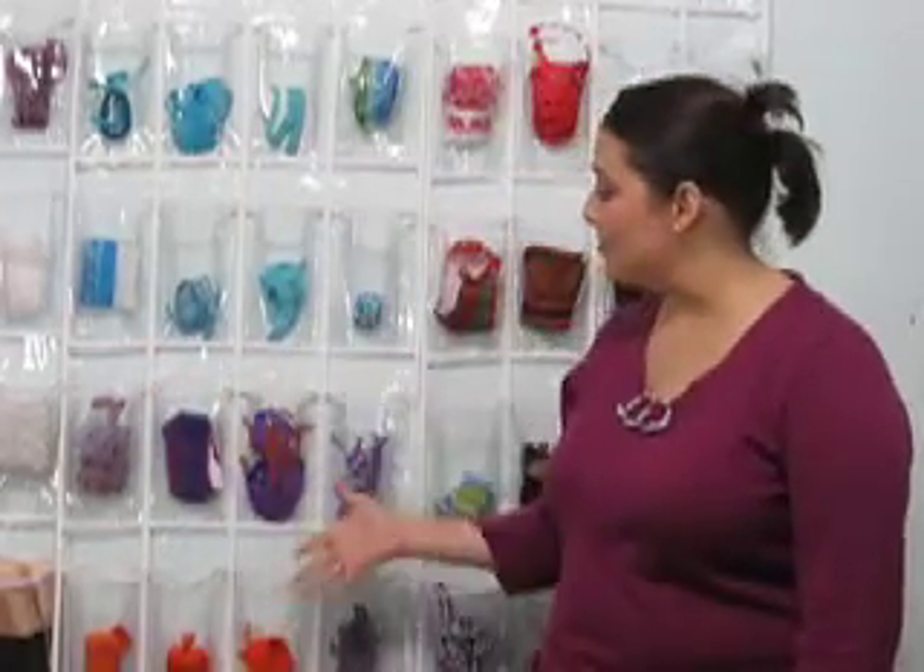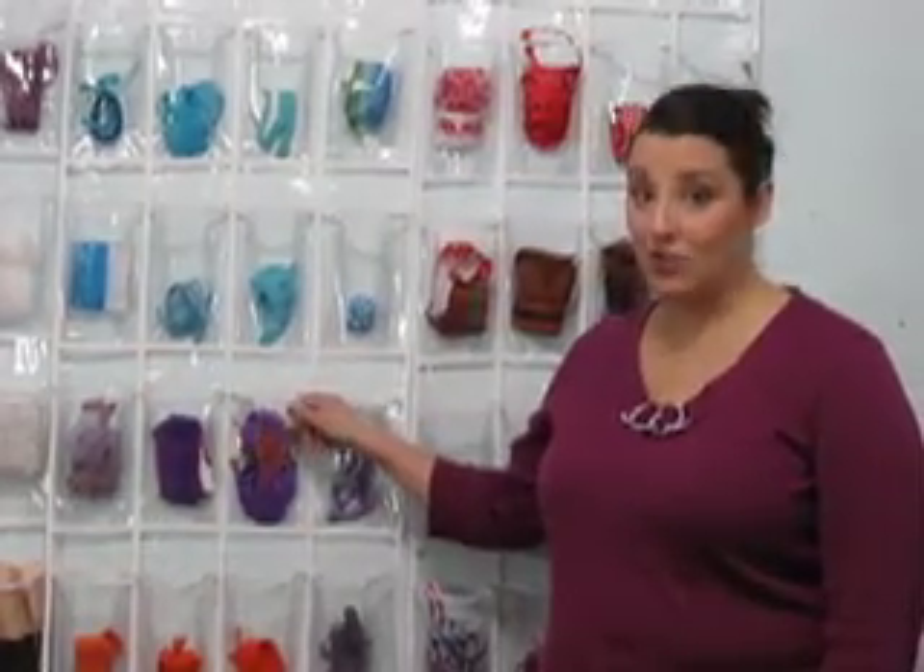I'm Leah for May Arts, and today I'm going to give you a ribbon organizational tip. Go to the store and purchase a shoe organizer, the Clear Plastic Pocket Shoe Organizer. This is the kind that can fit on the back of a closet or on a door that you can hang in your studio or craft room.